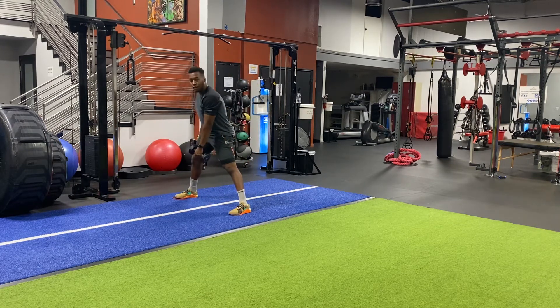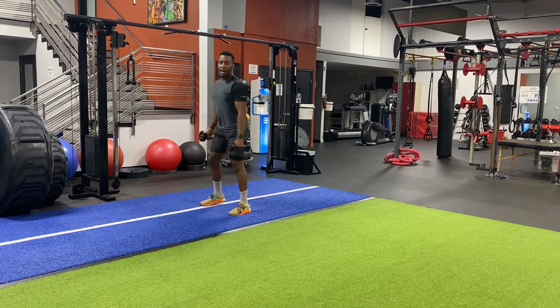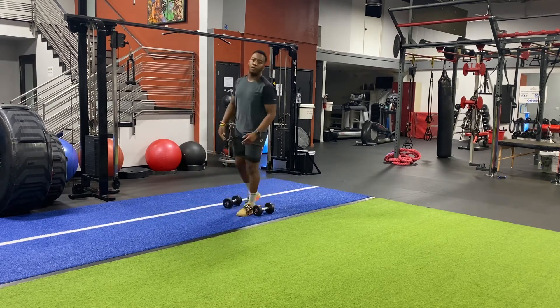We want to make sure we plant our heel down, because if not we're going to go sliding and end up in the splits. So I plant my heel, and from there I'm reaching our two dumbbells over, then back in, and then back to that reverse.